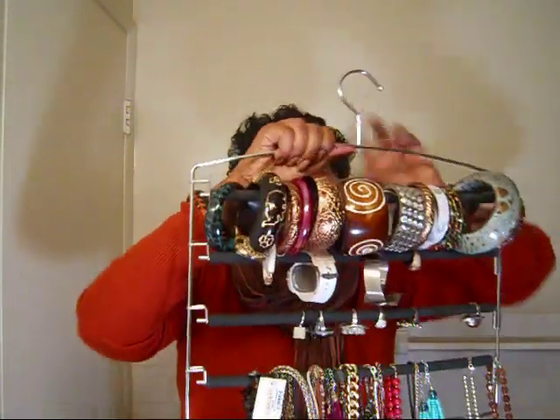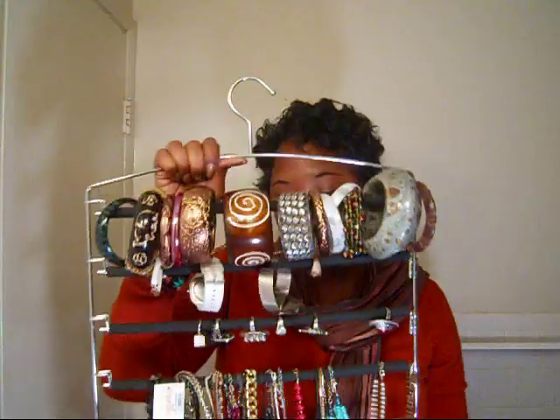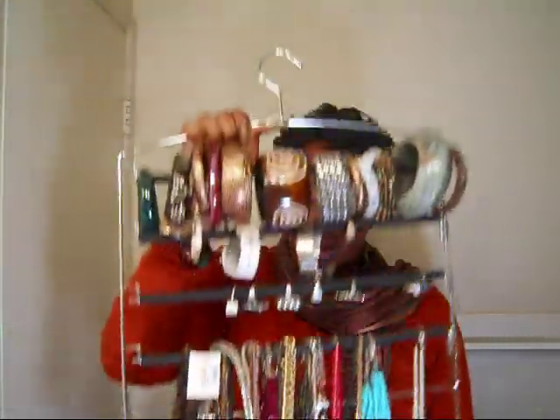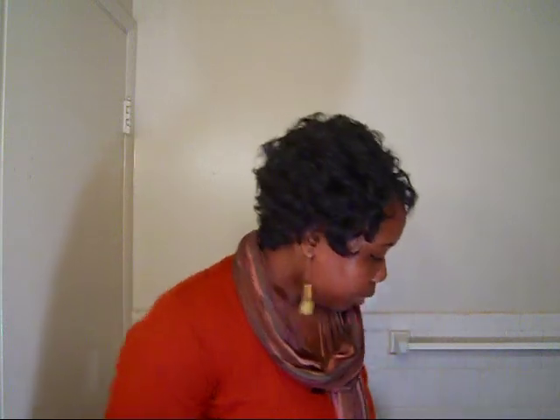If you have more accessories, I have a couple of these hangers. For my really really long necklaces, I hang them up on thumbtacks — I just stick the tack in the wall inside the closet on the side and then hang them on the tacks.